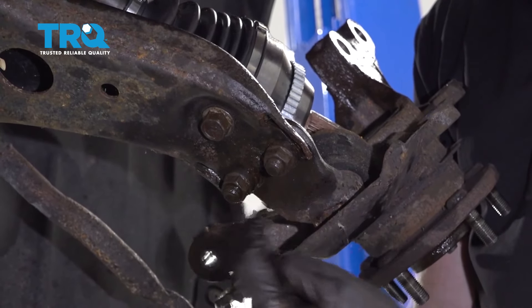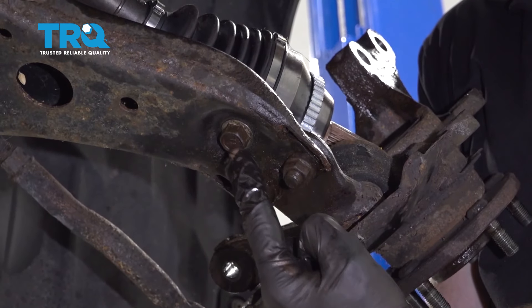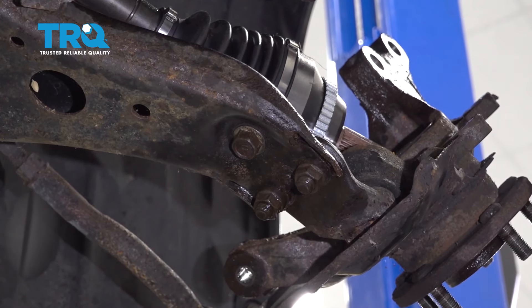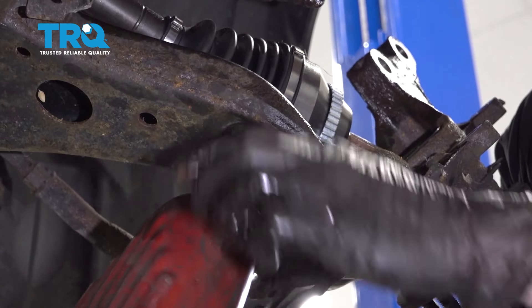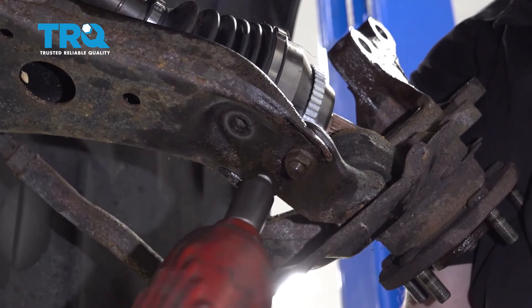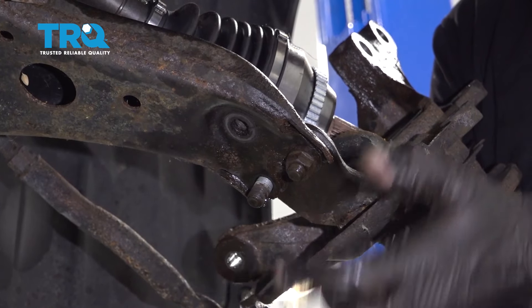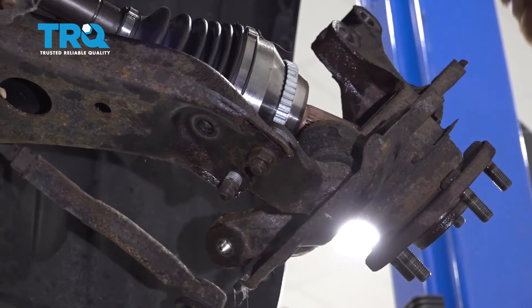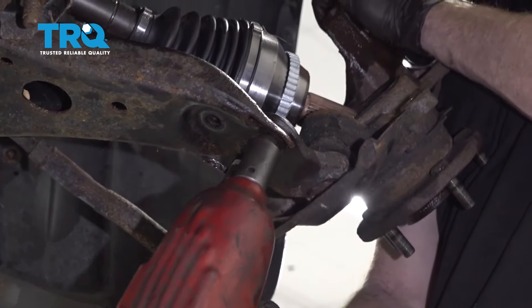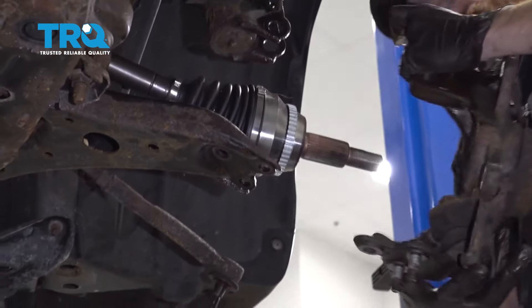Let's follow that knuckle down to the lower aspect right here — this is where the lower ball joint connects onto the control arm. You're going to find one 17 millimeter bolt right here and then two 17 millimeter nuts. Start by removing the bolt, then start removing the nuts. For this last one, keep in mind that nothing will be holding the knuckle, so as you remove it, hold onto the knuckle so it can't fall and hurt you. Go ahead and grab onto the knuckle and remove it from the vehicle.